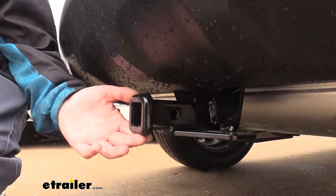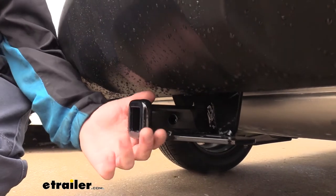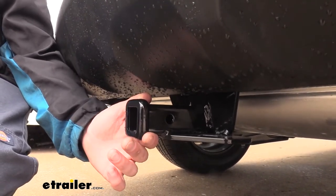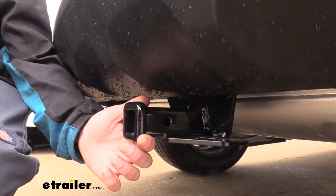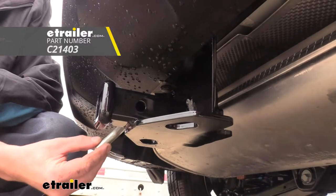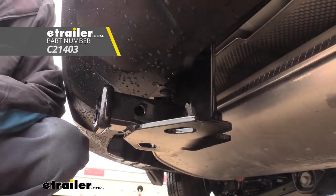It's a 1.25 by 1.25 Class 2 receiver so it's going to be great for cargo carriers, bike racks, and extremely light towing. It uses a 1.5 inch hitch pin and clip. One doesn't come included with the hitch but you can pick one up here at eTrailer.com.